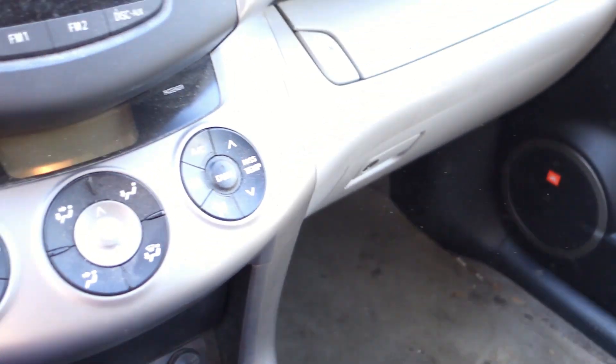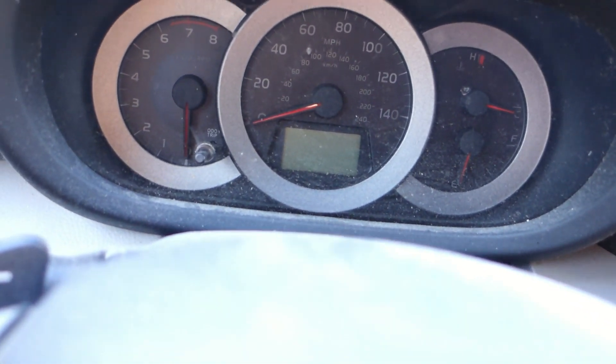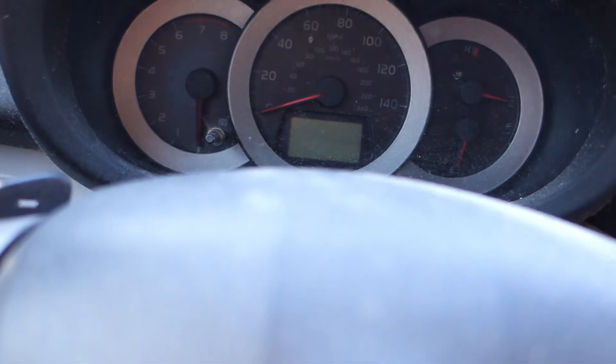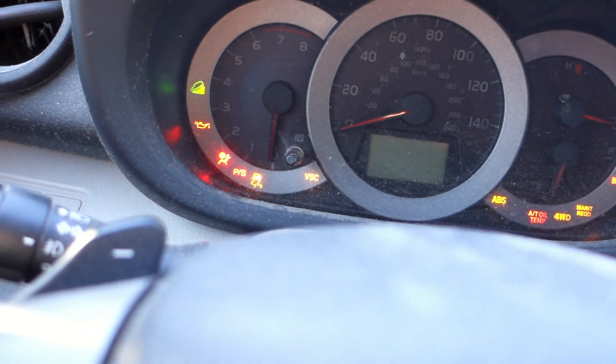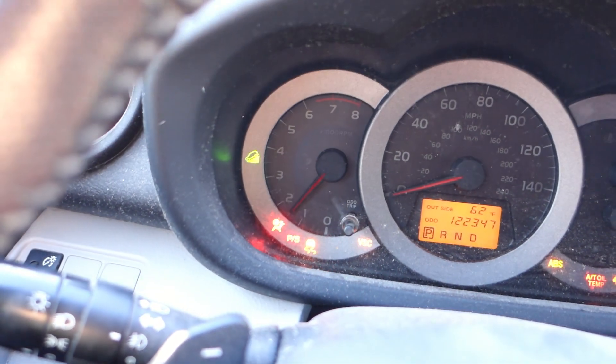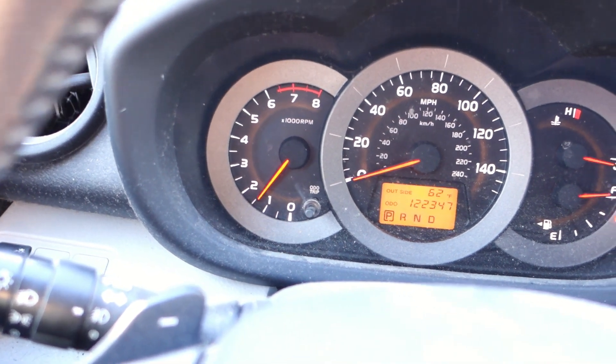We got the car back together. Now we put the thing in — mileage is going to be a little bit different since it's been over a year since I did it — and still no blinky light at all.